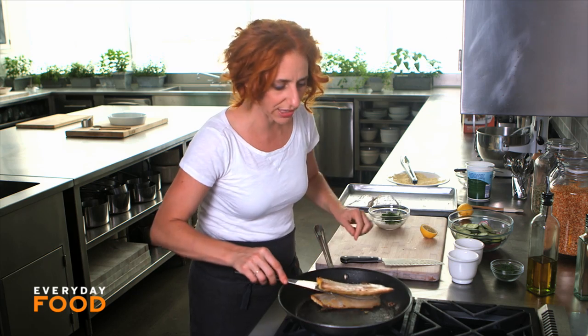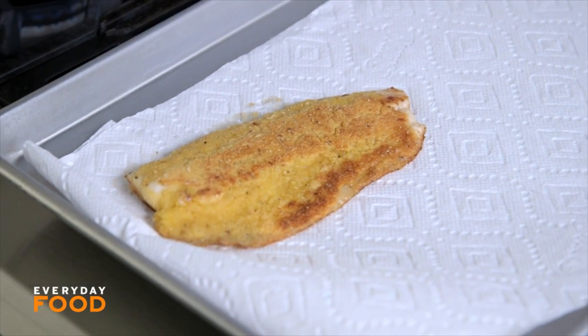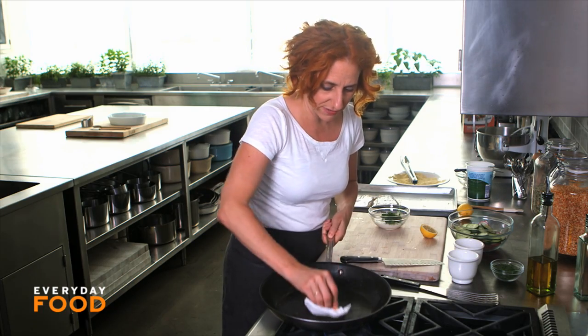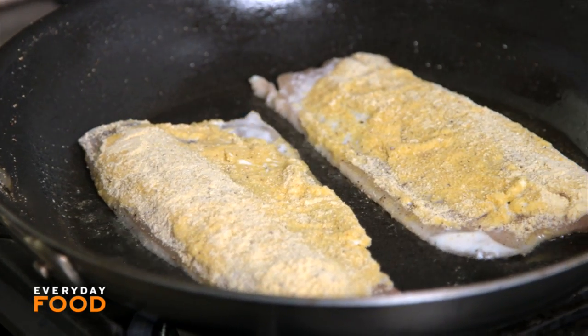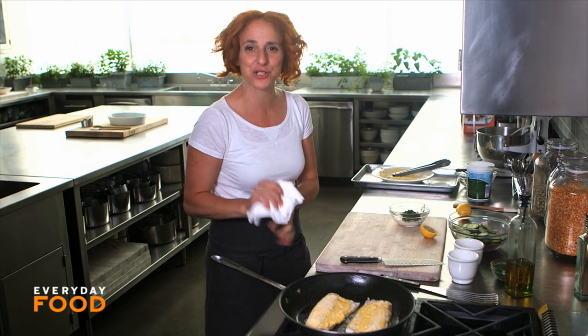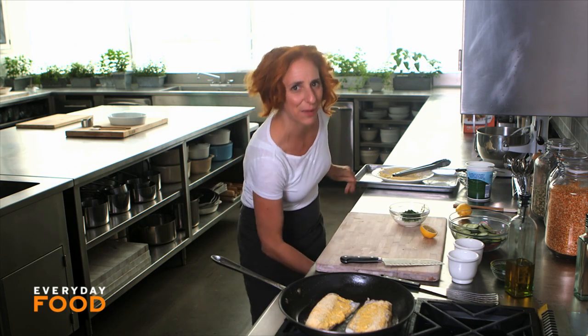Take your fish out and let it drain just a little bit on paper towels. Beautiful! And now what you want to do is wipe out your pan and do the other two pieces of fish. It's a little bit of a back-and-forth juggle, but that's what cooking is all about. That's why I like to work close to my cooking area so I can do prep while I'm actually cooking.